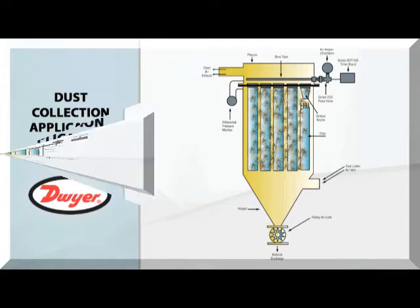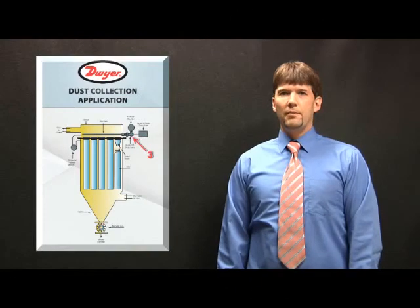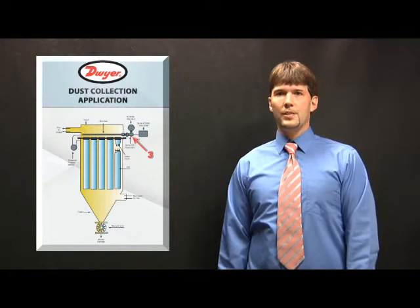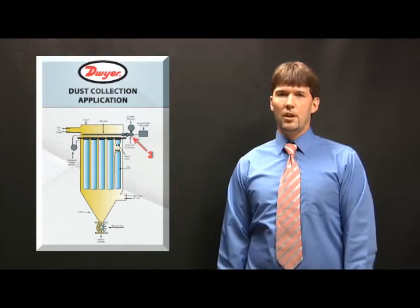The debris collects in the filters and the air flow is restricted. When the differential pressure across the filters reaches a pre-determined pressure, a differential pressure monitor will send a signal to a timer board to start sequencing the pulse valves. The pulse valves are activated for a fraction of a second, sending a blast of compressed air into the filters which knocks off the debris collected on the filters. As the debris is knocked off the filters, the differential pressure will start to decrease, eventually shutting off the timer board.